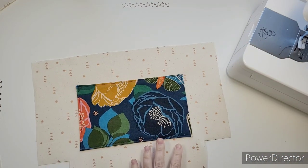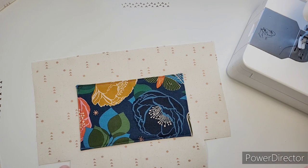And that's our two pockets done. We can move on to the zipper bridge.